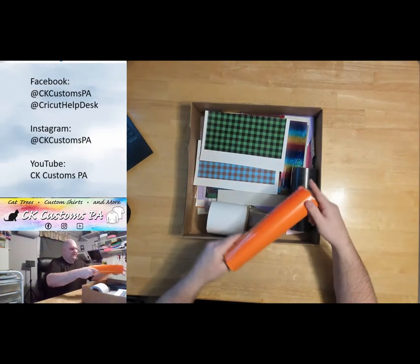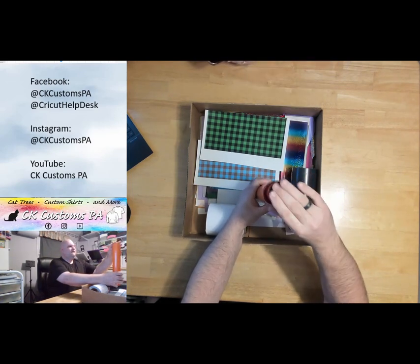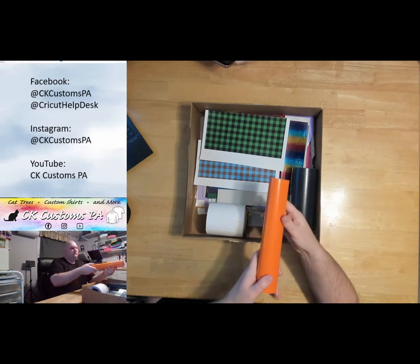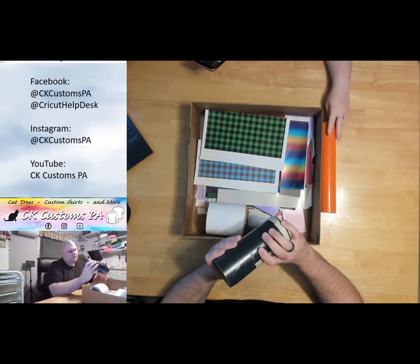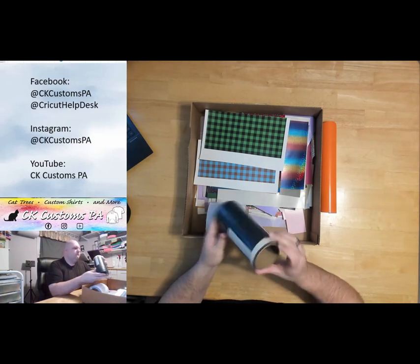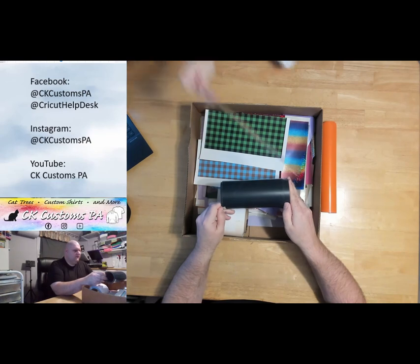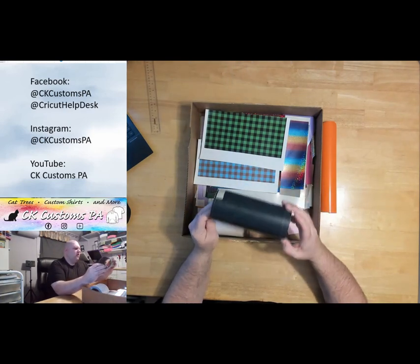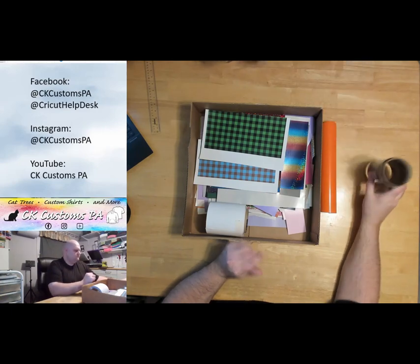That's a lot more now that we unrolled it. It's pretty thick, so that's probably five yards — maybe more. So as Christopher said, there's guaranteed to be at least 100 pieces in here, and that's just considered one piece. It's heavy! There's a good size roll of easy weed matte black — about two to three yards on there. This roll is around seven to eight inches wide.